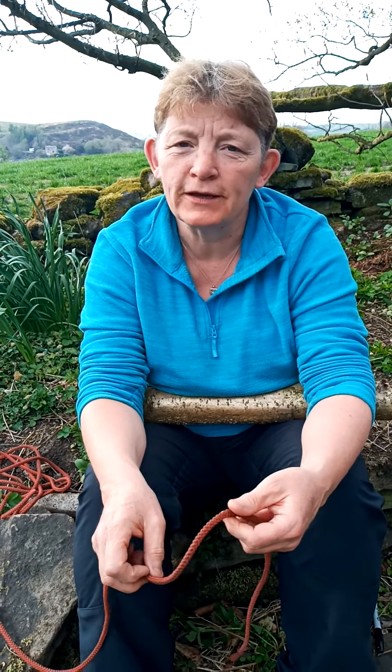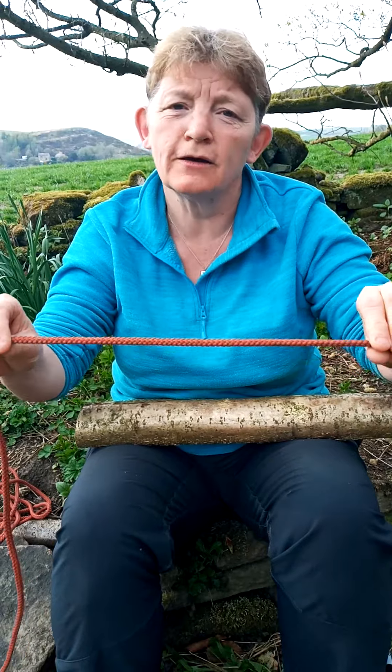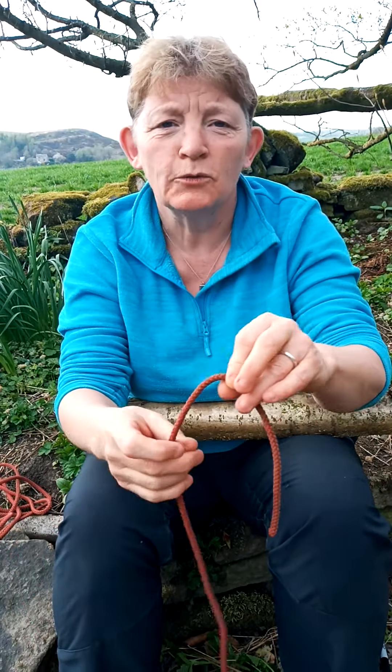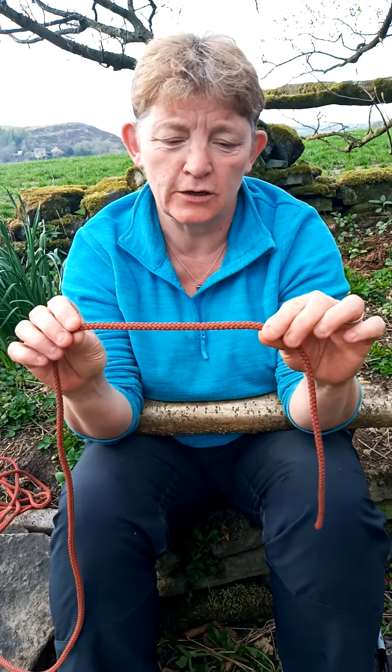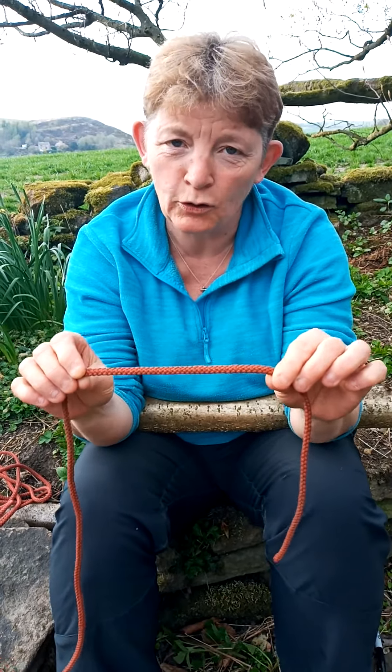Hello again! Today we're going to learn a knot - the clove hitch. It's quite a useful knot, and when we get back to school we can use it for all kinds of different things. You need a piece of rope, string, washing line, or shoelace - whatever you can find at home that you can tie a knot in. Remember, if you're borrowing shoelaces, put them back or you'll get in trouble.